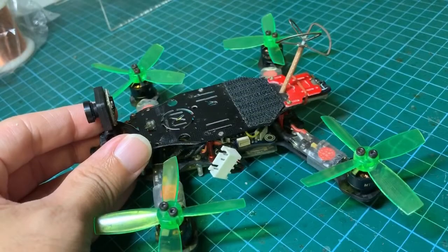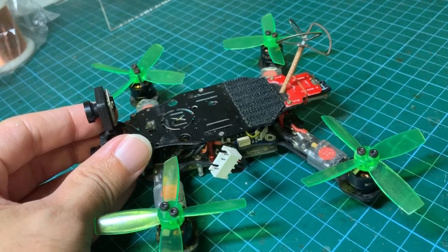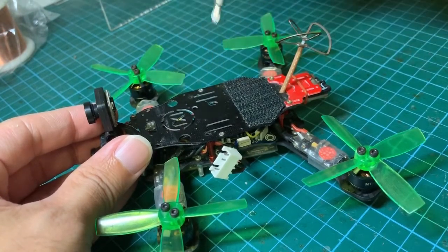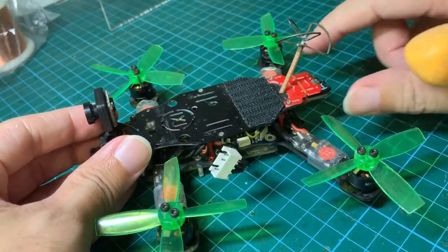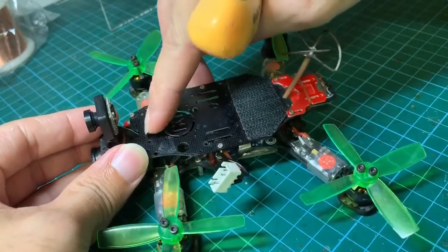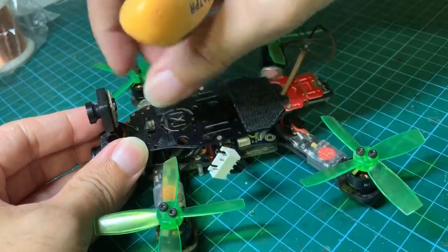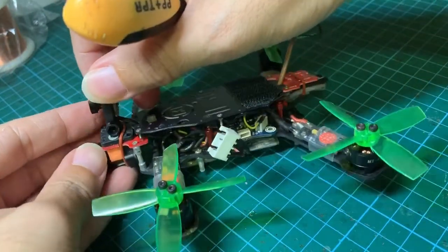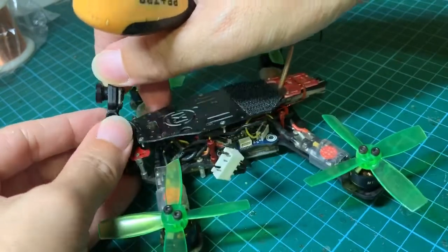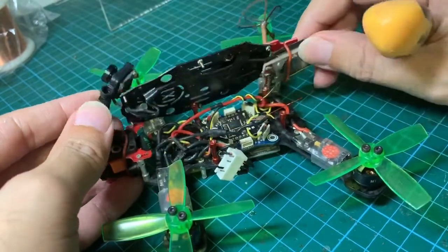In order to install the micro LC filter, the first thing we need to do is take apart the frame — this means unscrewing all the screws of the top plate, which I've already done. And because the camera is running its wire through this hole, I have also removed the screw holding the camera bracket, which allows me to remove the top plate.